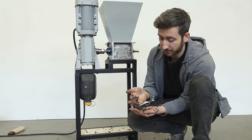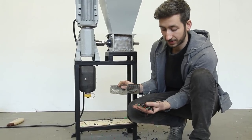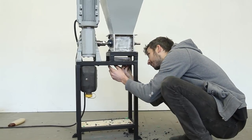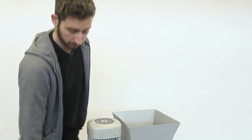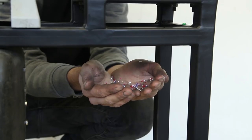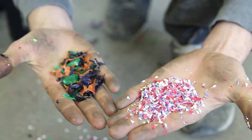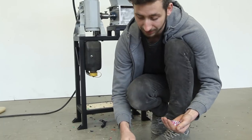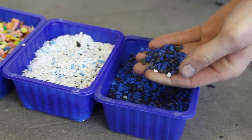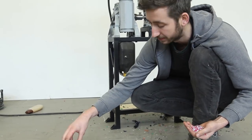The output of the shredder is still pretty big, and that is why you can also add a mesh underneath. The size of the mesh determines the output. Connect it under here with a few screws. As you can see, there is a big difference between shredded plastic without the mesh and with the mesh. Note that the smaller you want your plastic to be, the more energy it uses and the longer it takes. You can play around — sort by color, go really small, or get bigger flakes — and adapt it to whatever you need to make.